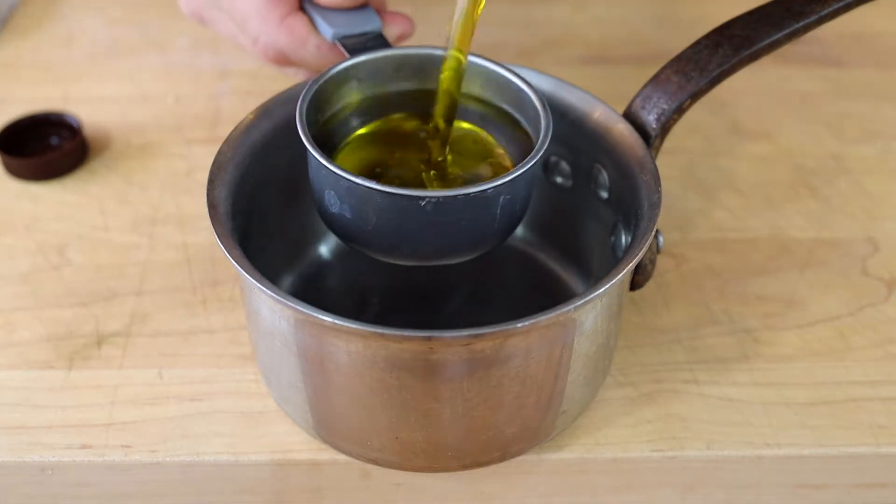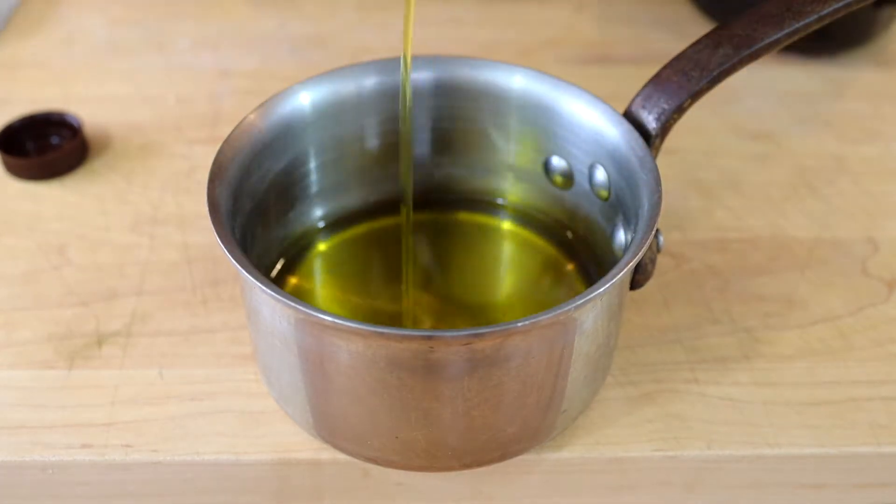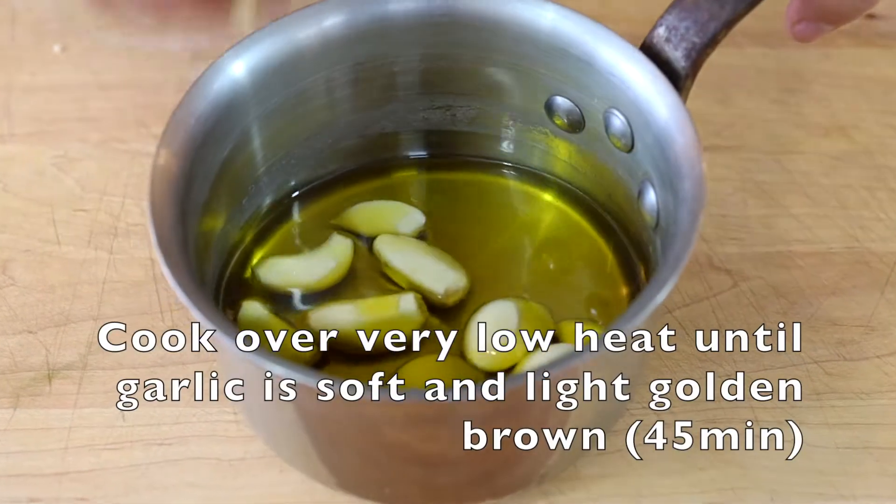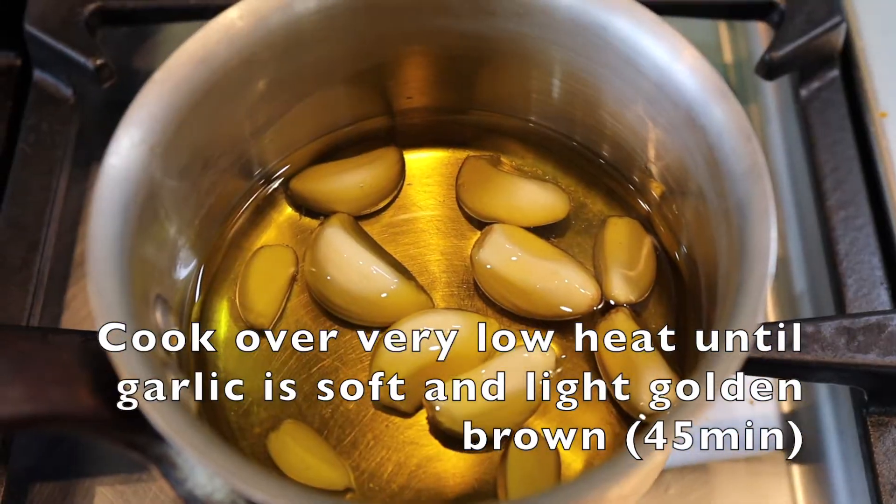Now let's make our garlic oil. I'm adding half a cup of extra virgin olive oil to a small pot, along with about 10 cloves of peeled garlic. I'm going to put that on low heat for about 45 minutes until it gets really soft and light golden brown.